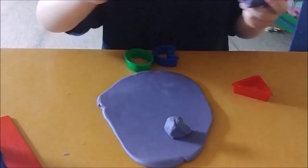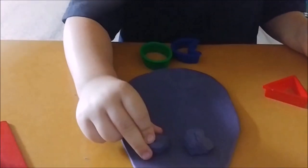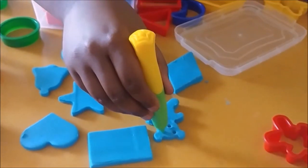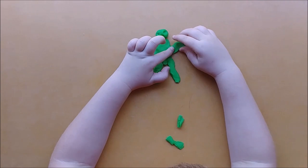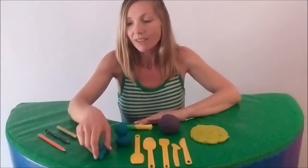Make fabulous faces, perfect people and creative creatures. Start off by poking simple faces with fingers. Later, introduce tools and utensils, and work towards being able to make myself, my family and maybe some imaginary animals using balls and snakes.